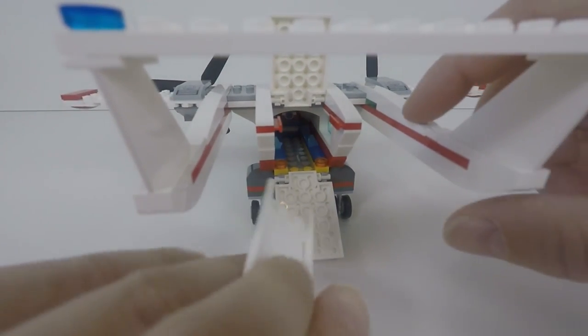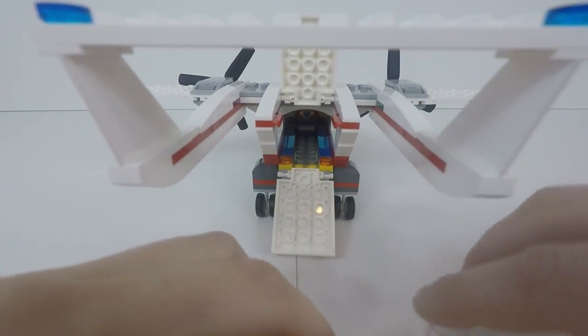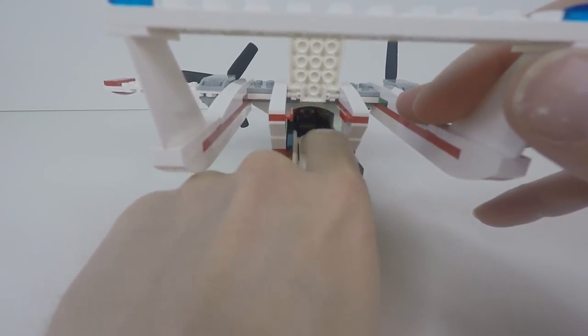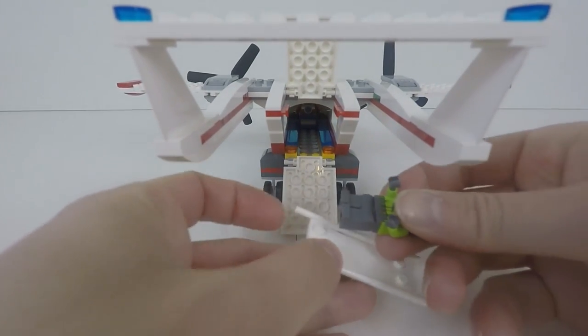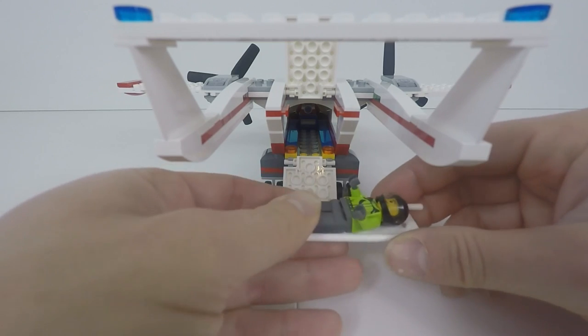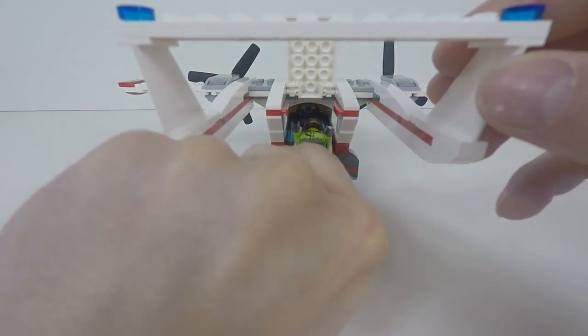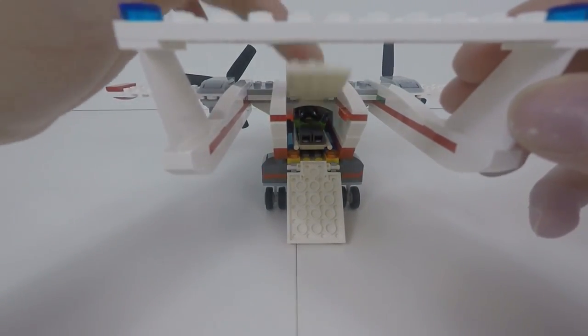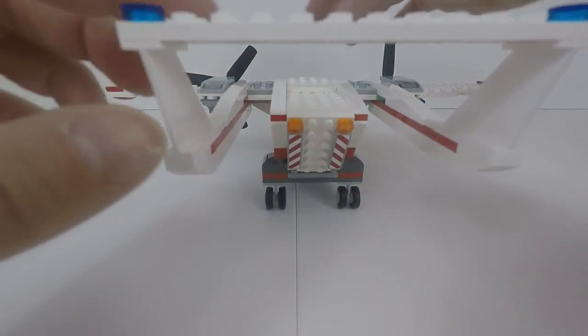There's enough room to slide the stretcher in at the back, and we can put the minifigure on — the minifigure clips in there like so — and you can just sit inside and go off to hospital.